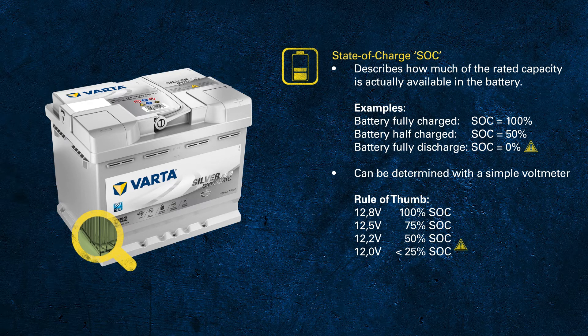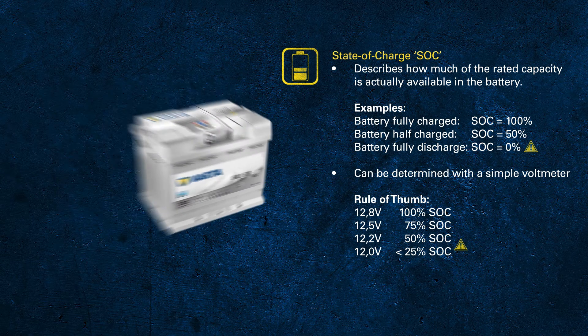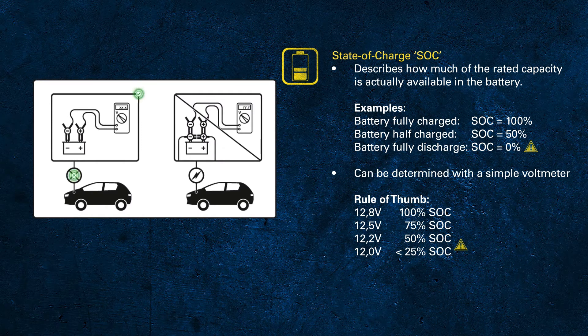A voltage of 12.2 volts for automotive or 12.3 volts for truck batteries is the approximate value representing 50% state of charge. With those three values you can already determine the state of charge of a battery pretty well. When measuring the voltage, make sure that there are no electrical loads draining current out of the battery, because this will give you a lower value.